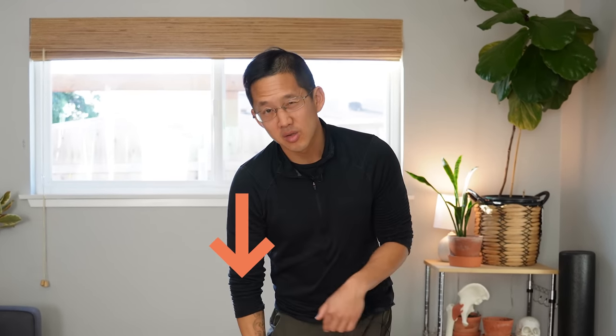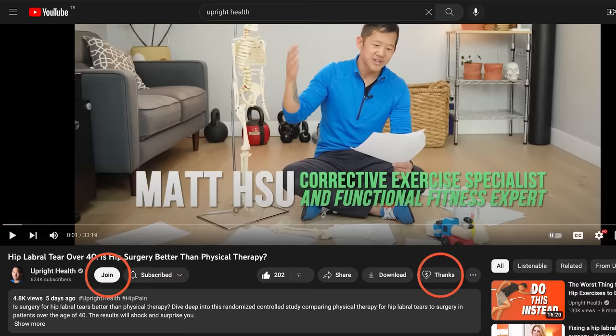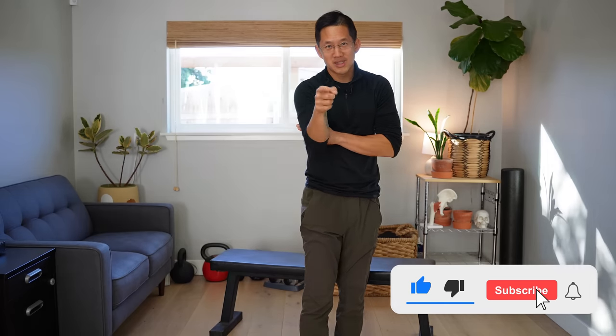I've got a more in-depth video about snapping hamstring syndrome linked here. If you want to support this channel, use the donate link in the description box or use the join and thanks buttons on YouTube. Like, share, and subscribe with the bell notification on. And as always, I hope you remember that pain sucks — life should not.